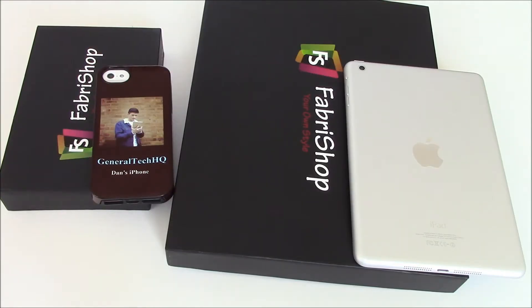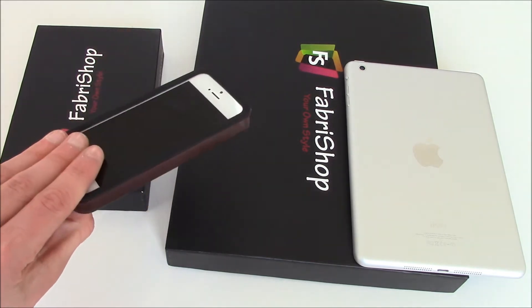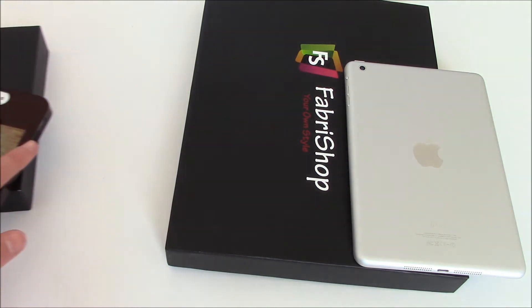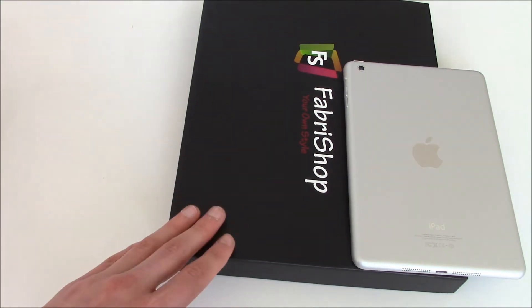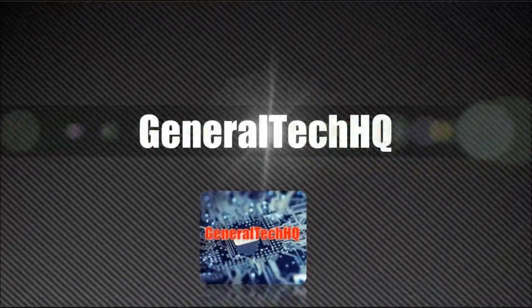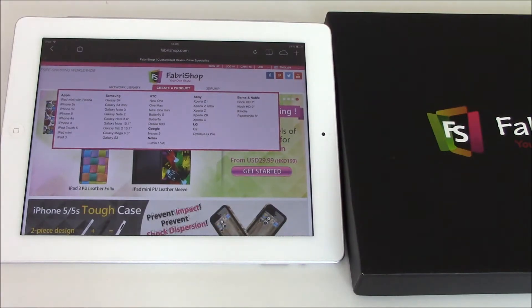Hey guys, it's Dan from General Tech HQ. I literally just made a review on my personalized iPhone 5 tough case, as you can see here — it looks absolutely brilliant. But now I'm going to be showing you my personalized iPad mini sleeve, which you're absolutely going to love.